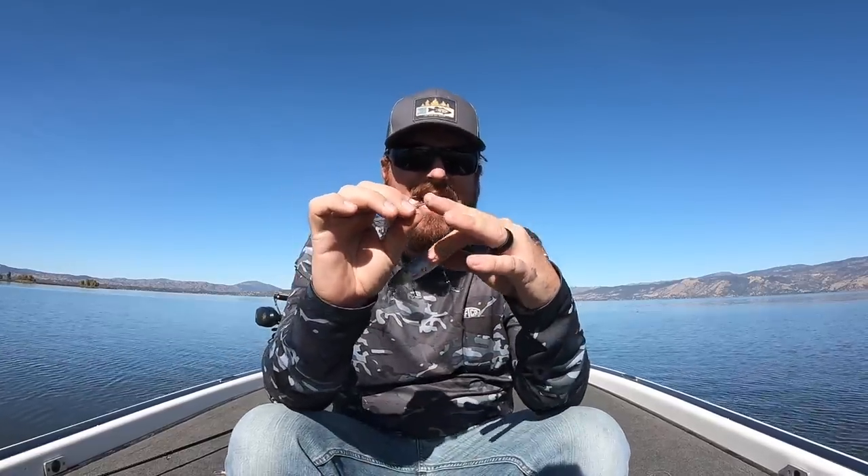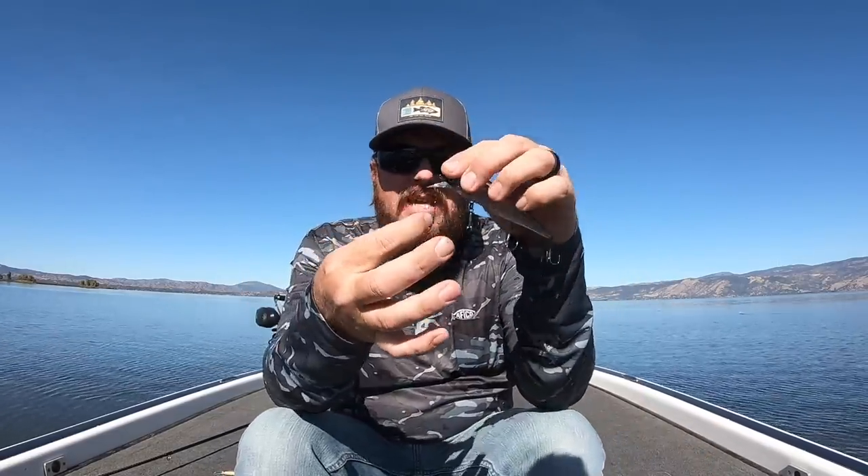Now a couple more quick tips before we get into how to work the jerkbait. One is hooks. I just told you to be careful changing hooks — I mean really careful. Tim and I have one hook that we put on jerkbaits: the Gamakatsu Finesse Nano Treble. We'll link it so you don't get the wrong hook. This hook doesn't mess up the balance of these baits — it's a light enough wire that it won't change anything. You can put it on any of these jerkbaits in sizes four, five, and six depending on the bait. Those three sizes in that one hook are all you need.